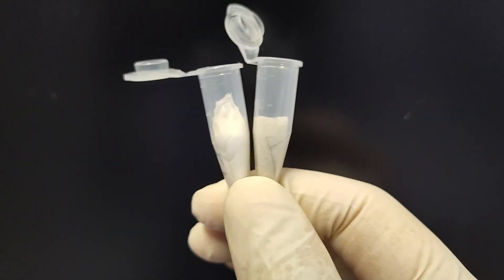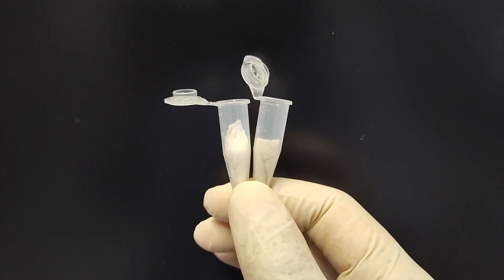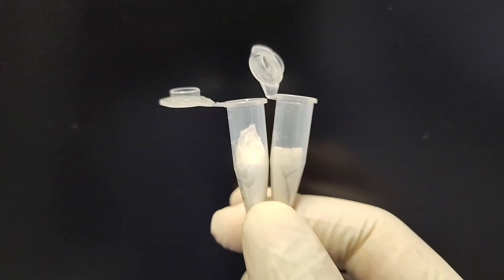You can tell the difference in the color of the wipe inside the tube. On the right we have the dirty wipe; on the left we have the control clean wipe. I'm going to extract it with two parts isopropanol, one part acetonitrile, and then put it on direct injection.